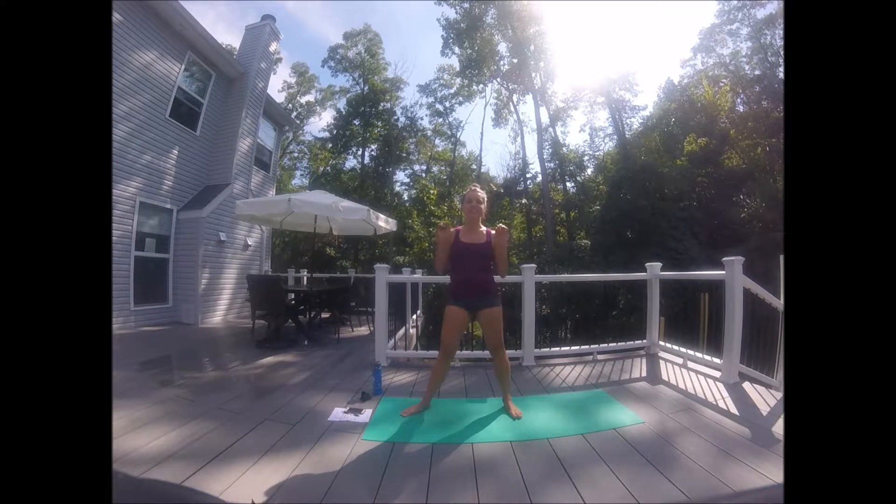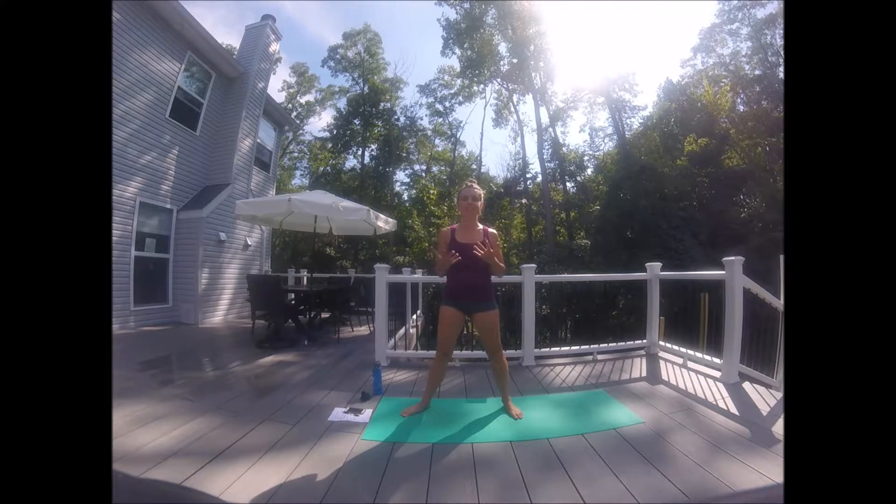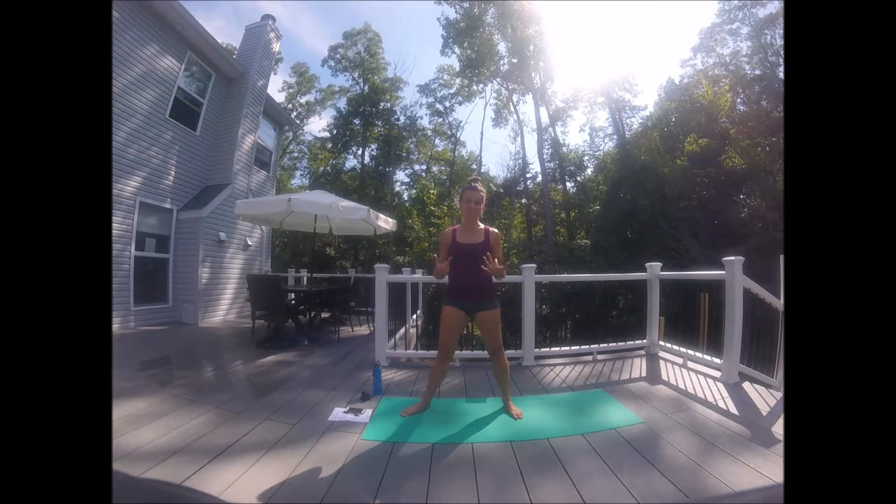Hey, babes! Welcome to day 10 of leaning in, finding some gentle movement every single day. The more we create movement as a habit, the more it just becomes second nature. The better we feel, the higher our vibration. We're healing the world, healing each other. I like to call it pain forward through workouts. So, that's my philosophy, at least.